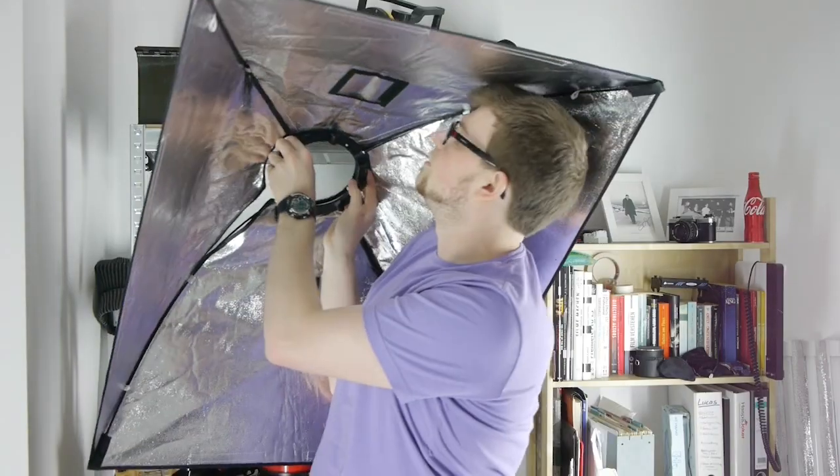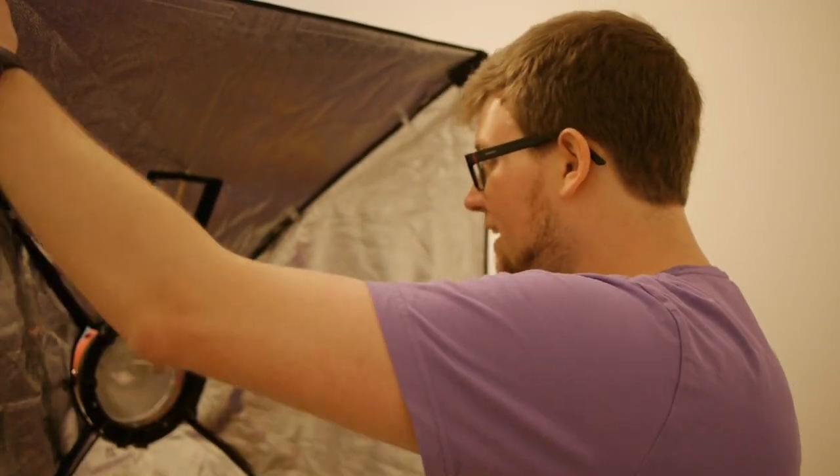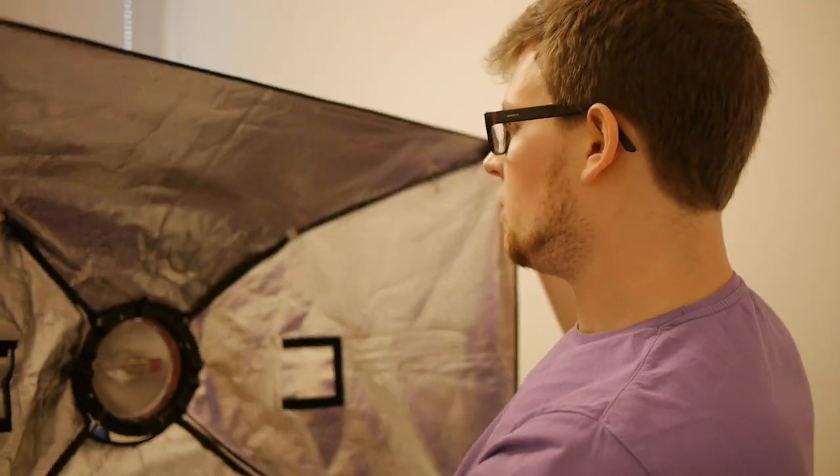Then get this onto your Redhead and you're done — super cool! We are now done building the frame. Now we can adjust it as we like, just personal preference. Now we can set up the diffusion for the softbox. We have two kinds of diffusion that we can use. The most that you'll want to use is the big one for the front.